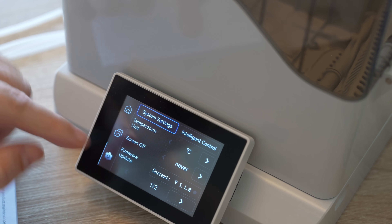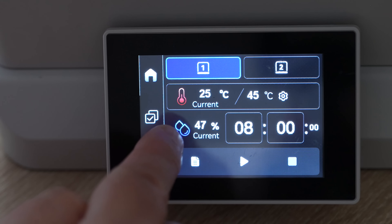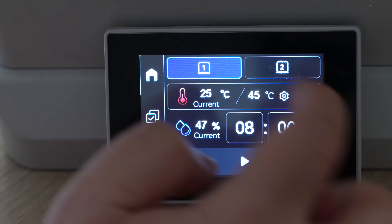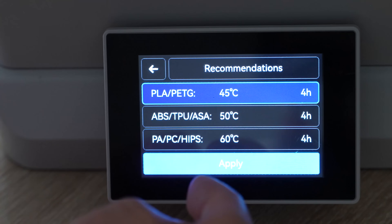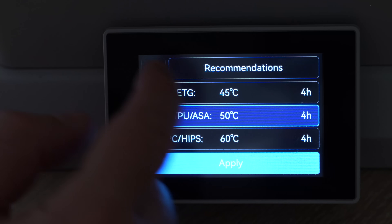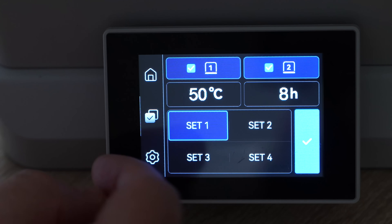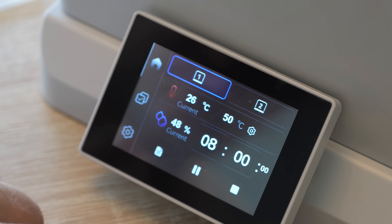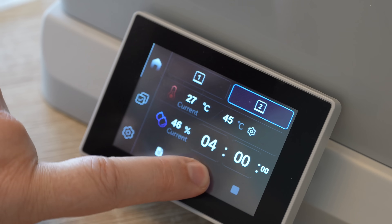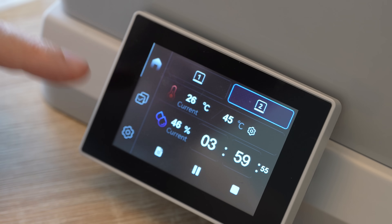Switching units to Celsius. The display shows current temperature, set temperature, current relative humidity, and countdown time for chamber 1 or 2. There are preset values for materials like PLA, ABS, and PA — for example, PA is 50°C for 4 hours of drying. You can also save custom preset values. Both fans start working — not too loud, and there appears to be a silent mode as well.